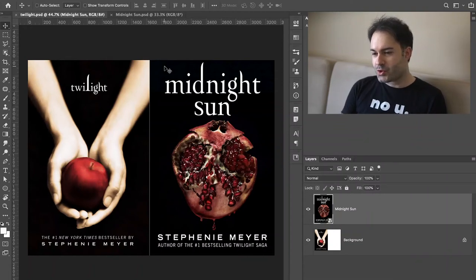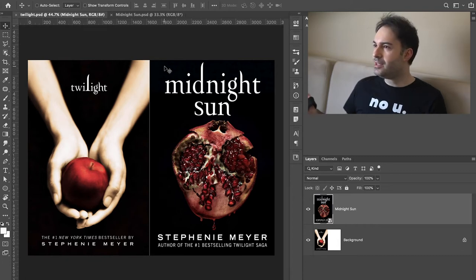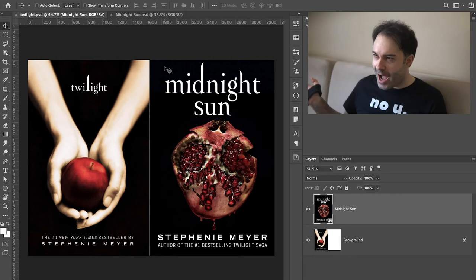Welcome to another episode of recreating the cover. This time we will be creating Midnight Sun by Stephanie Meyer. Is it gonna be in 10 minutes? I don't know, I don't really care. You already see how long the video is, so we'll see how long it is.